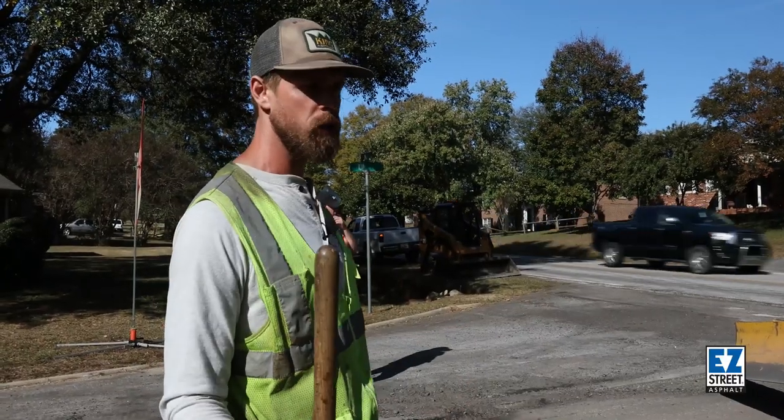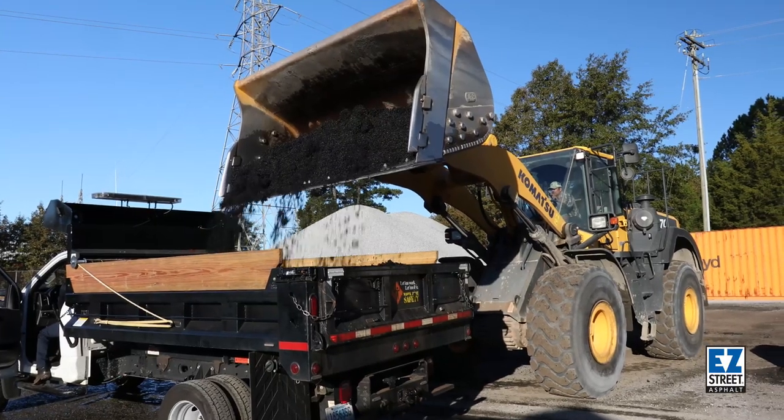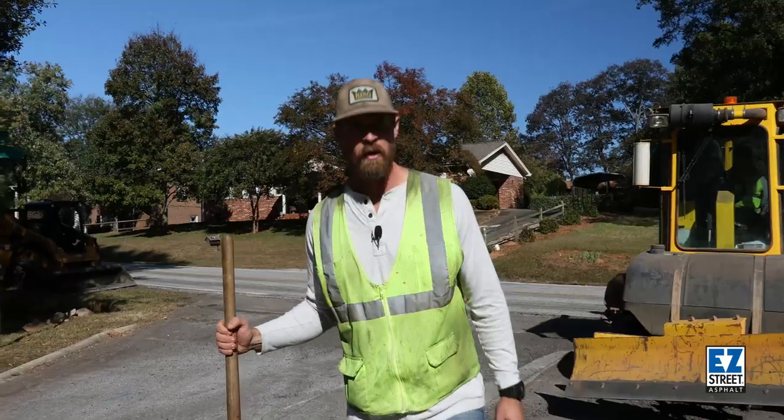It's nice with the bags when we're doing the utilities. It's a little nicer to have it in bulk sometimes if we're not sure how much we're going to need. Thanks Easy Street.